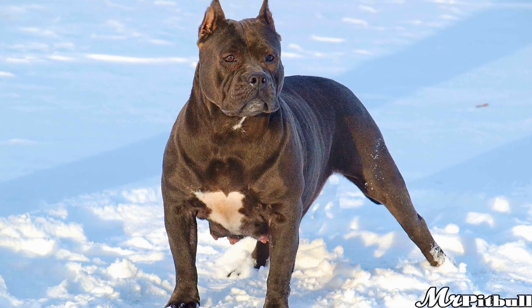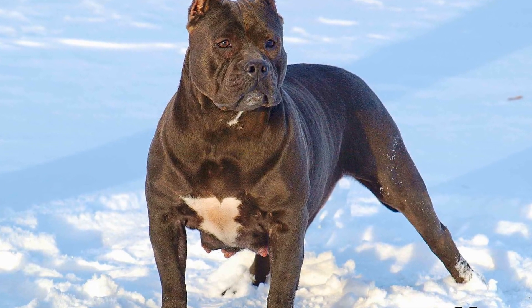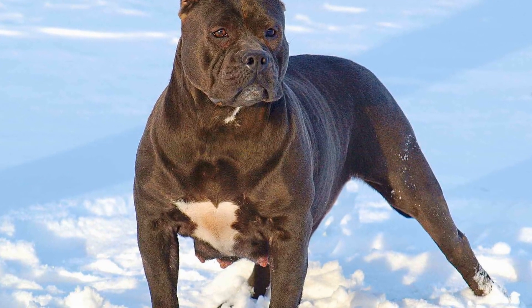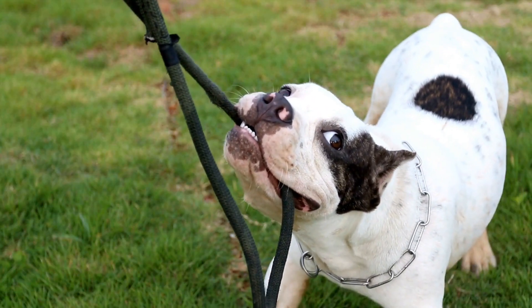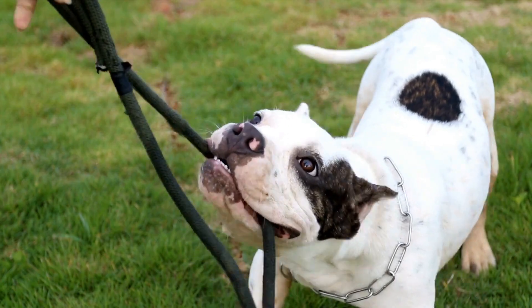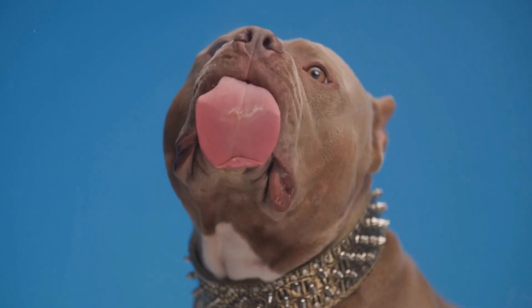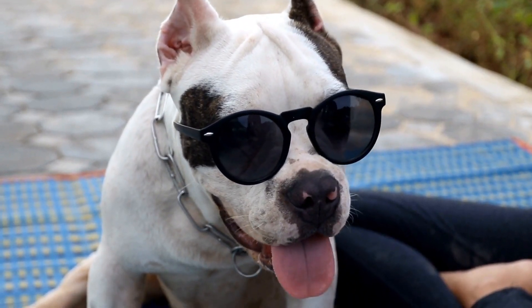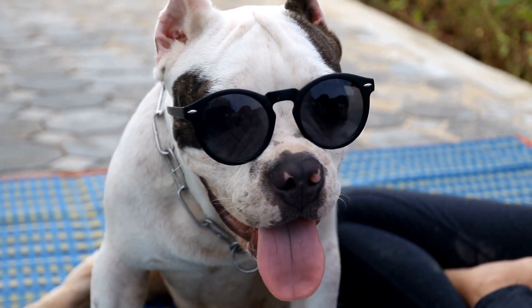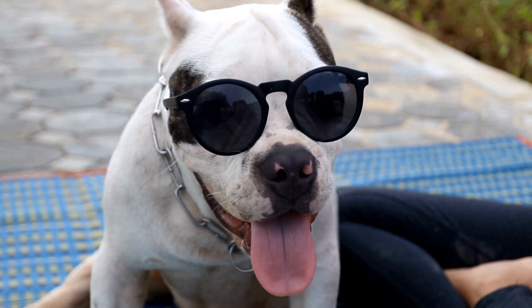Two: Gentle socialization is key. Like any other breed, American Bully puppies require proper socialization to become well-adjusted adults. Introduce them to different people, animals, and environments gradually and in a controlled manner. This will help prevent fear or aggression towards others. Arrange playdates with other friendly dogs and enroll them in puppy socialization classes to provide them with positive experiences and build their confidence.